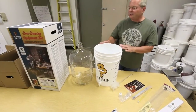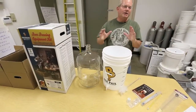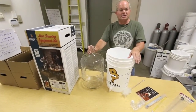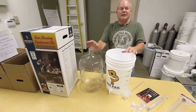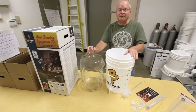Before we get started on equipment, I want to say that by no means are you restricted to one style of beer. There are kits for every kind of beer — if you have a preference for pale ales, IPAs, lagers, or German wheat beers, it's all out there at any homebrew store. You can get the exact kind of beer that you want.